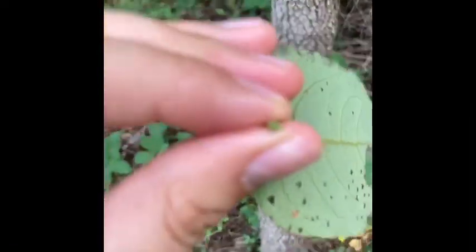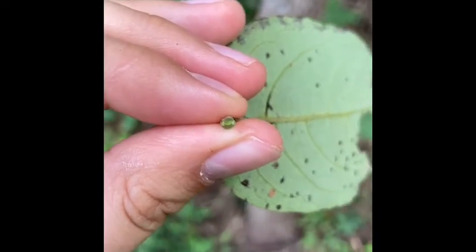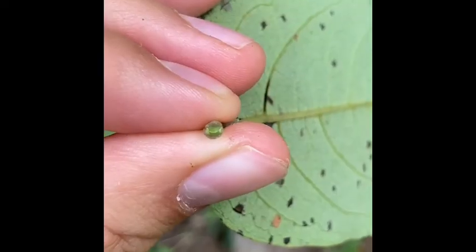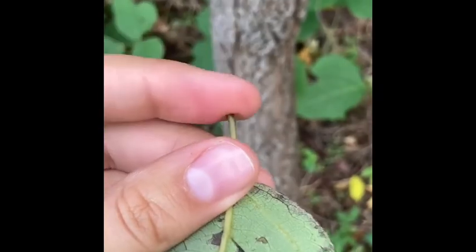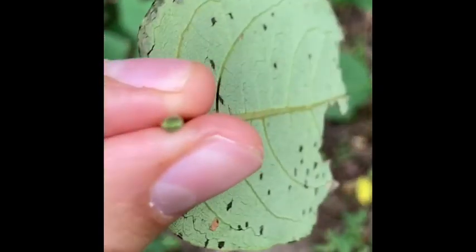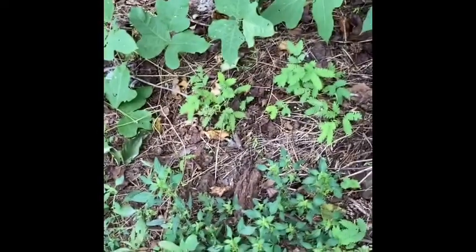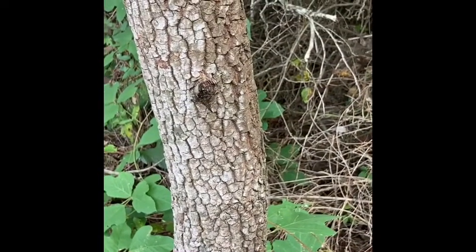If we look at the vascular bundle scars left over by the leaf scar, you can see it's actually like a little smiley face in the leaf scar at the tip of the petiole. And that's going to help differentiate it from Nyssa sylvatica, which has those three dots.